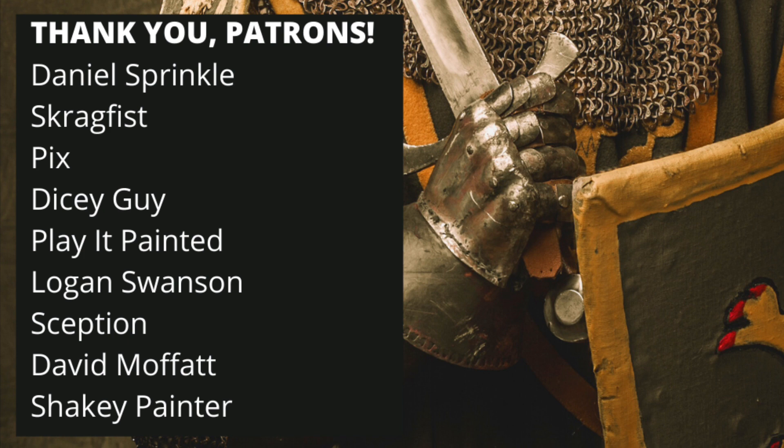Thanks to all my patrons: Daniel Sprinkle, Scragfist, Pix, DiceyGuy, PlayItPainted, Logan Swanson, Sefshin, David Moffat, and ShakyPainter — you guys are awesome. If you'd like to support the studio, become a patron — head on down to the link below. Don't forget to join the Discord and see what's going on there. We'll see you tomorrow for Day 15.